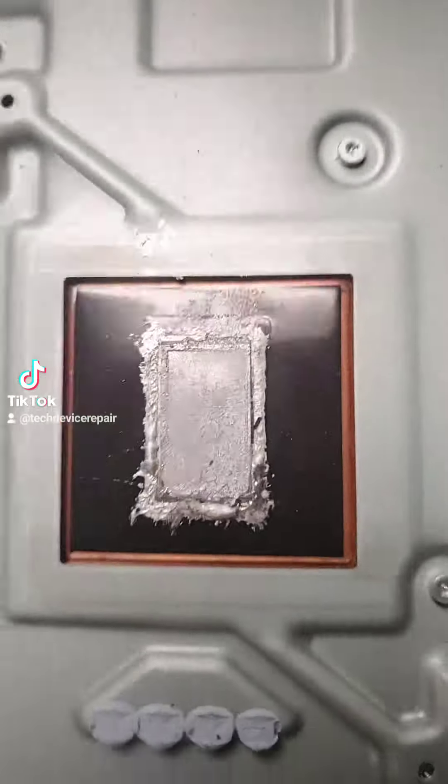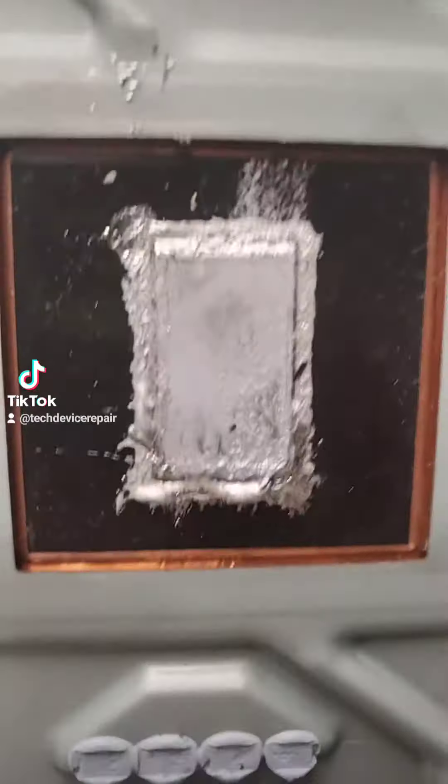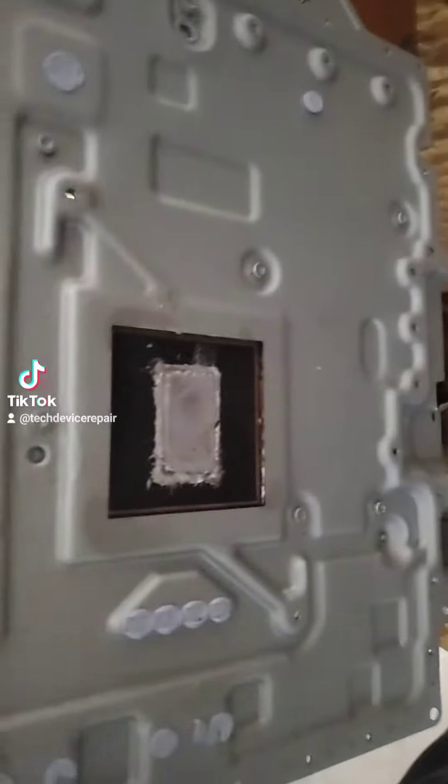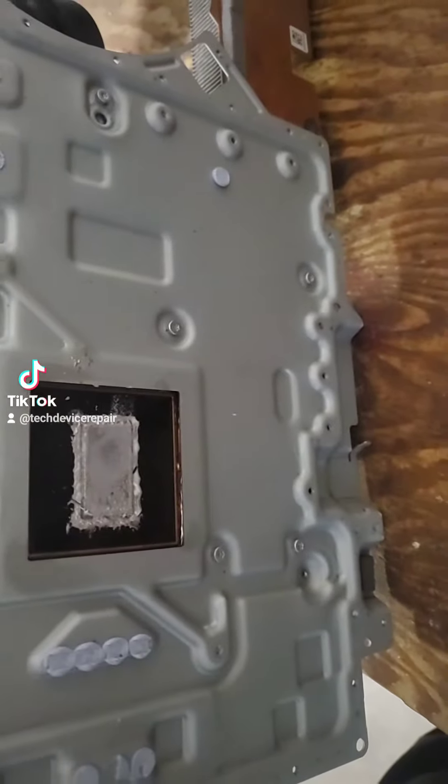There's liquid metal goo here and thermal paint. Now check this out — I'm shaking it. Nothing really happens here. Check this out: if and only if I give it a tap, then it starts to fall. What do you call that?